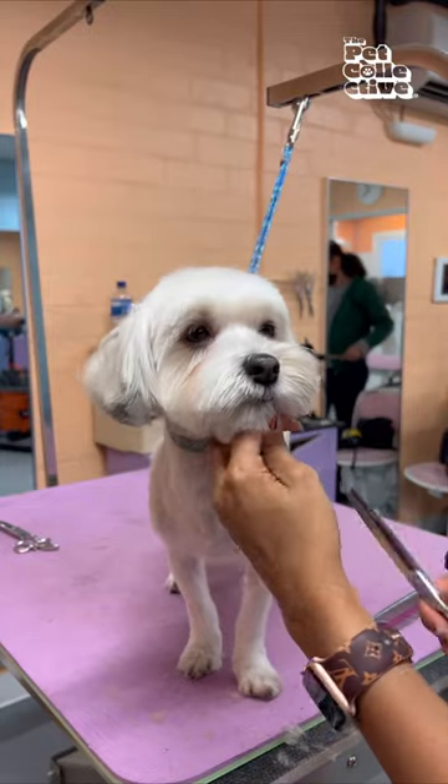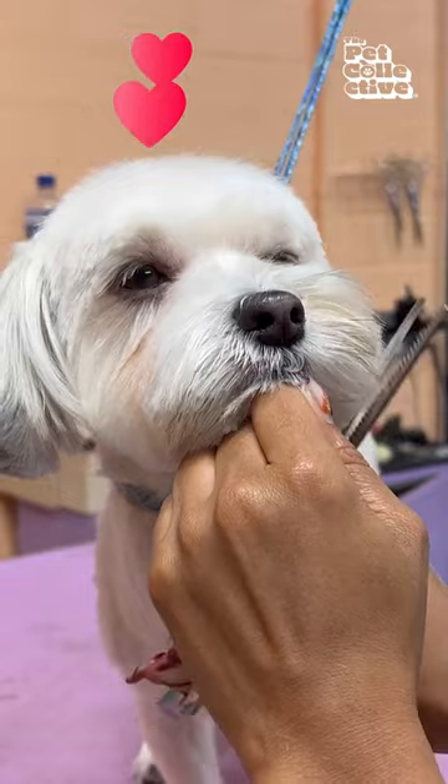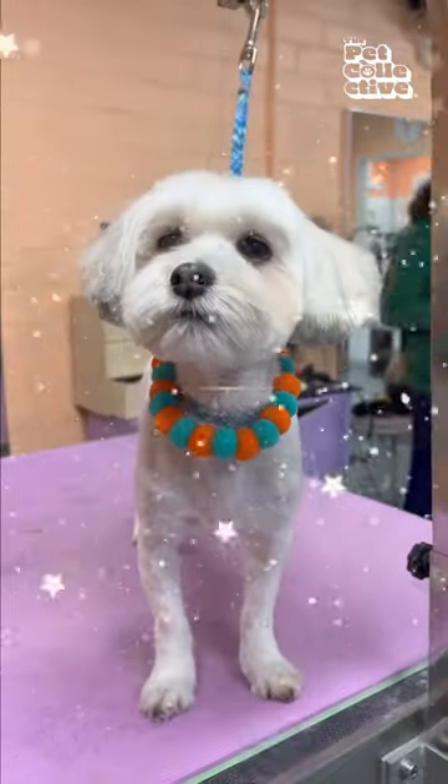Luckily, I was able to save a lot of the hair on her face today, so now I'm going to give her a short, cute teddy bear face. This is Penny's transformation after severe matting.